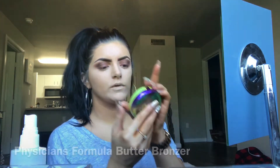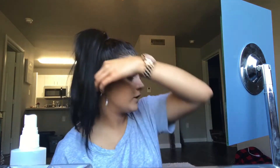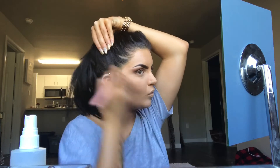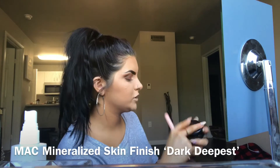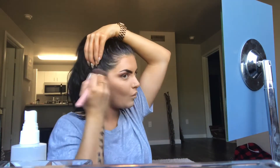I'm gonna go in with the Butter Bronzer by Physician's Formula — it smells like I should be on a beach right now instead of at school. I'm just putting a little bit on because I'm going to really bronze up with my MAC. Now going in with my MAC Mineralized Skin Finish in the shade Dark Deepest — I'll just pull up the same brush I used before and go in.